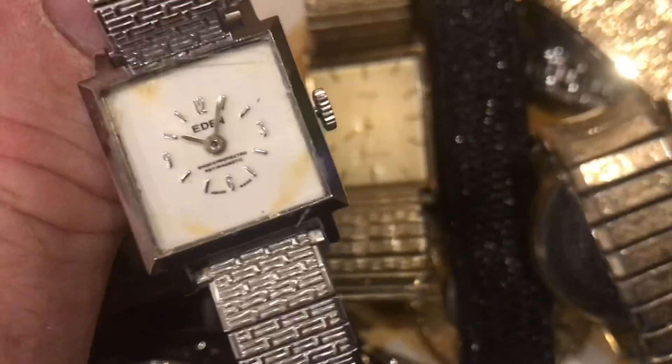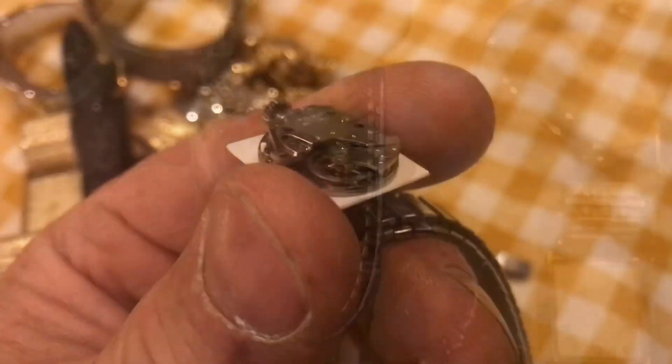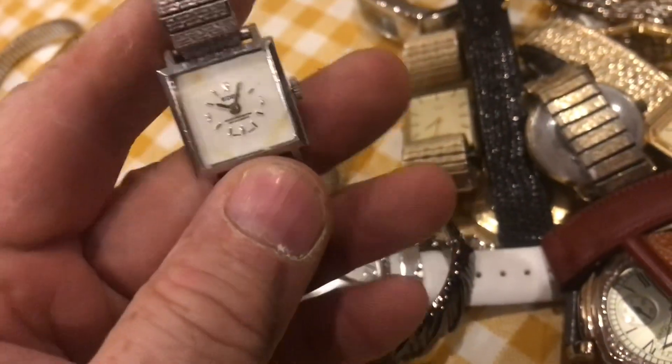An Eden — shock protected, anti-magnetic, so this would be a mechanical. There's no crystal. Let's take a look at the movement. It's not a jeweled movement; it's stamped steel. If I give it a wind, it wants to go, but it needs a little work. Cleaned up, that'd probably be a $25 watch.